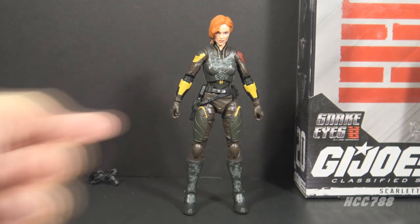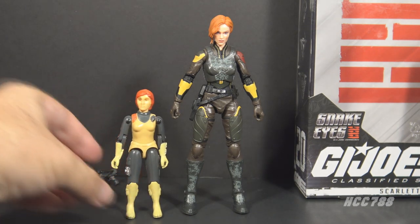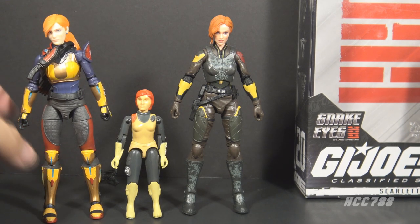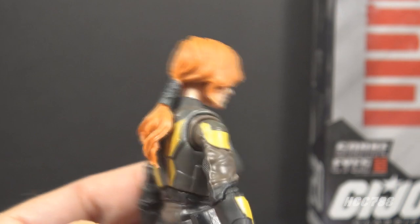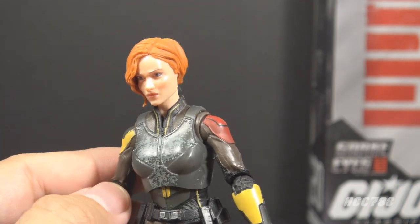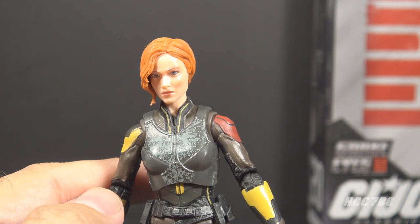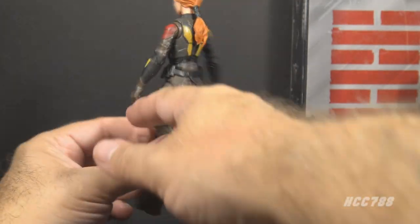Let's look at the sculpt, design, and color of movie Scarlet — and really it's not too bad. There are some yellowish-tan highlights and some red that I think are subtle nods to the 1982 version one figure, but the rest is totally different, and that's not a bad thing since we already got a Classified Scarlet updating that version one uniform. The head features red hair in a ponytail with really good detail on the hair wrap. The face is in the likeness of actress Samara Weaving and it looks really good — it's amazing what they can do with actor likenesses on action figures these days.